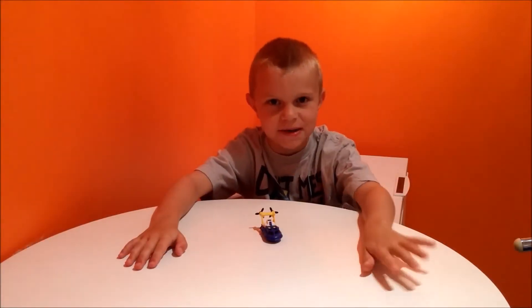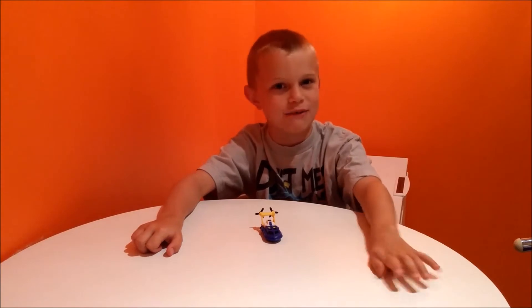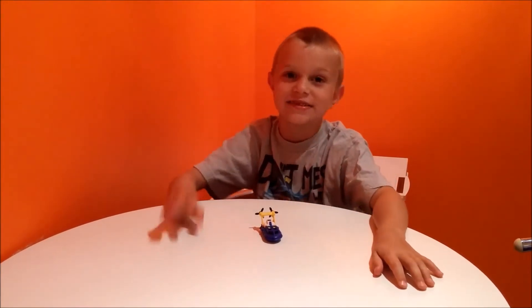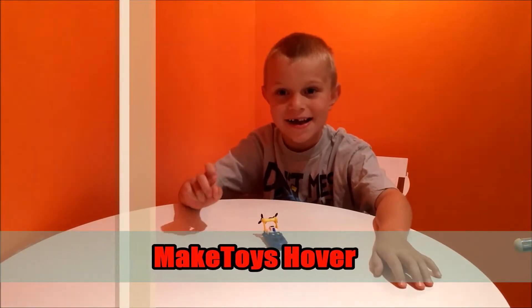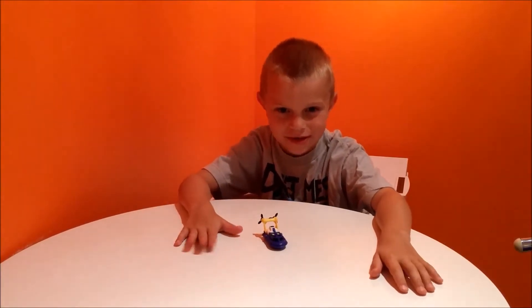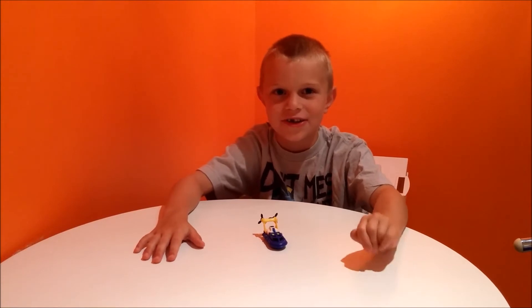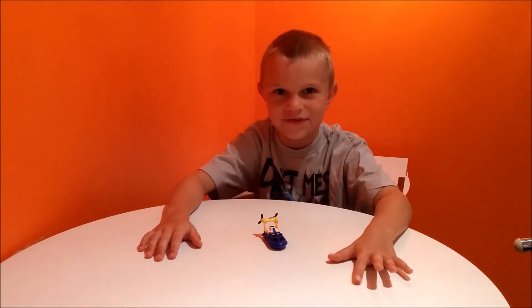Hi, my name is Shane and welcome to Shane's Big Thought. I will be your host for this review, one of the many reviews that I've made. As you can see, the star of this review is Hover King toys. I'm really excited to have this review because I've done a lot of this stuff with Transformers, and now I'm doing this so I just feel honored.